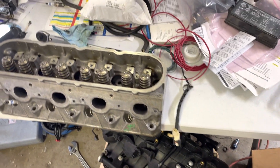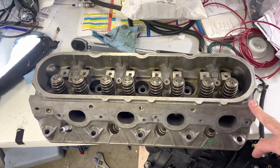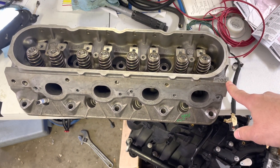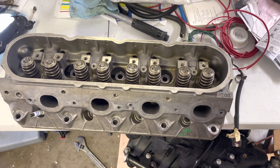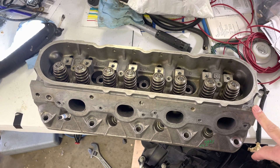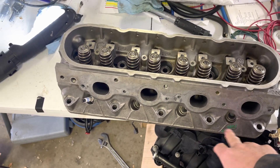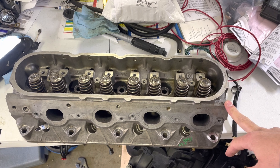Now you could have done this with the head still on the motor, but since this is just a junkyard 706 head off a 5.3 anyway, rookie mistake — I probably should have cleaned those threads out a little bit better beforehand. I kind of didn't have a lot to lose, and I figured my best chance was to probably pull it off. Since I'd never done a repair like that before, best chance for success, I was like, well, I'll just pull this off.